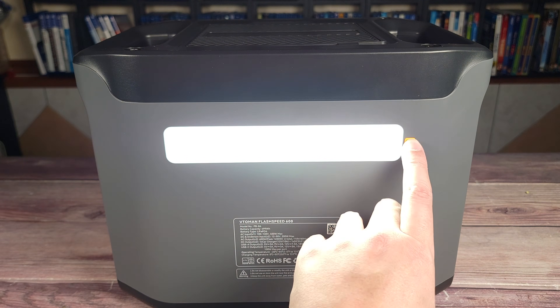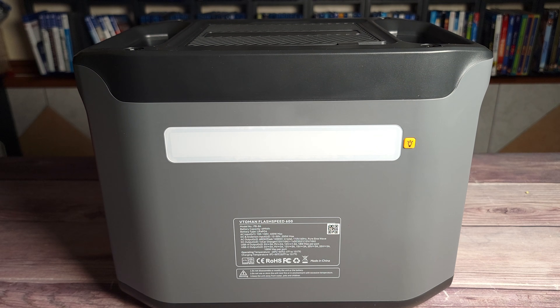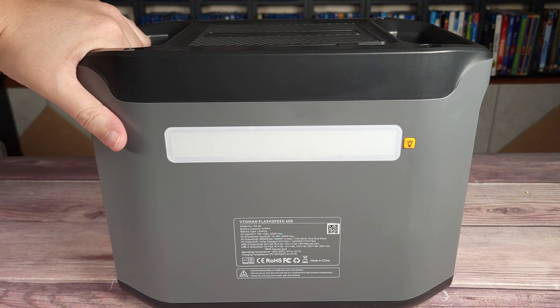You also have a strobe and SOS mode. Let me go ahead and turn off my studio lights so you can see — low, medium, high. As you can see, definitely a very bright light. So if you need to light something up in a camp area, maybe you're working on a car, whatever it might be, this is definitely going to do the job.